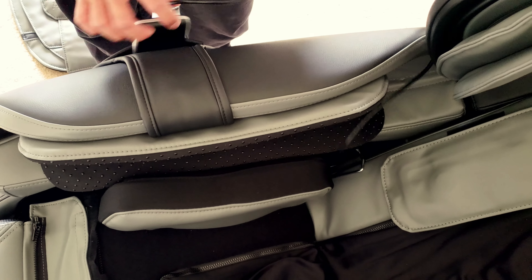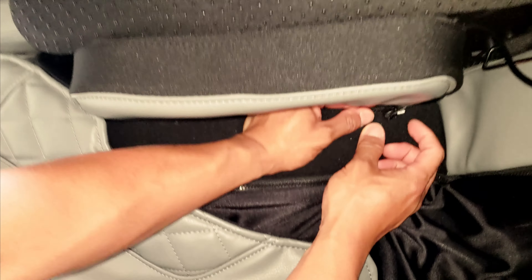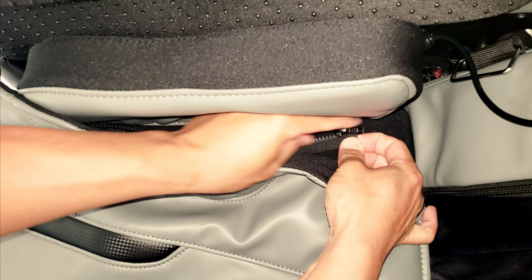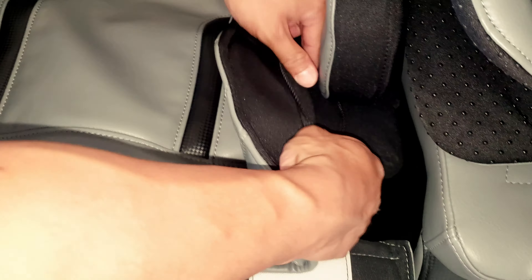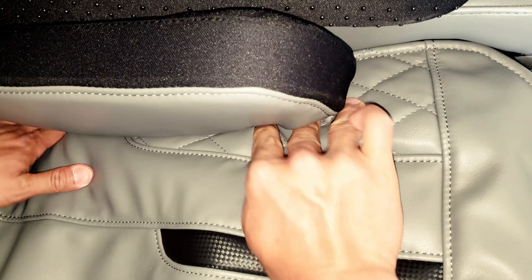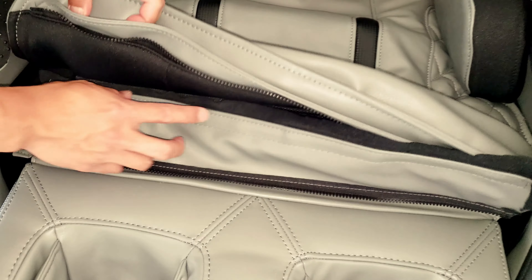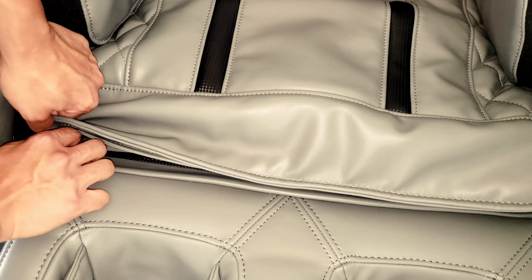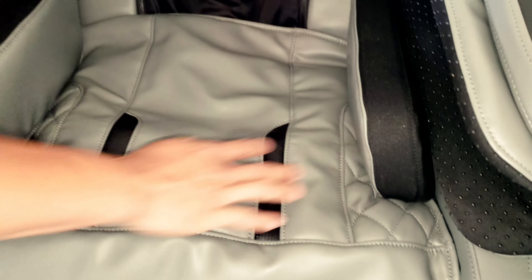We're going to put the seating fabric in. If you look right underneath here, it's a bit tight but you'll see a zipper — zip this up. I'm tucking all this in; it's pretty easy to zip up. Tuck this underneath, and there's a second zipper at the bottom — go ahead and zip this up as well. The seat's done.